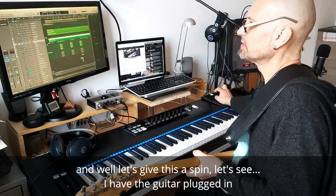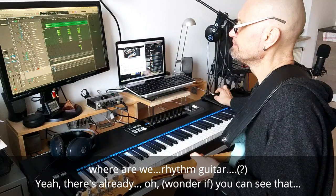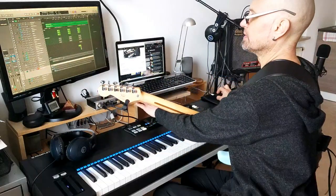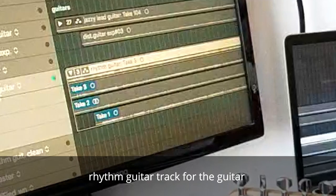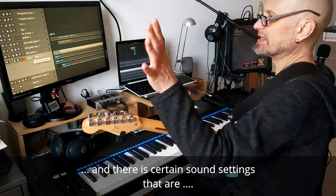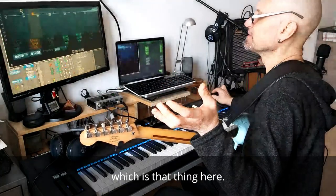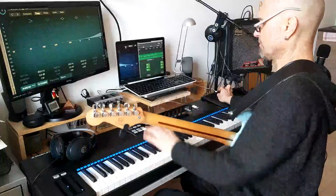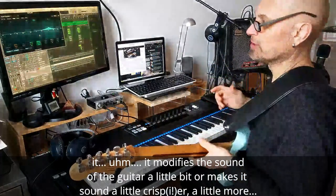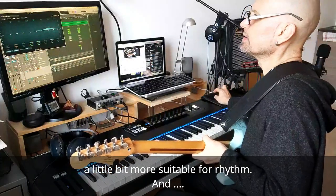Let's give this a spin. I have the guitar plugin — there's already a guitar track for the guitar, and there are certain sound settings here, like a channel EQ, which modifies the sound — makes it sound crisper, a little more suitable for rhythm.